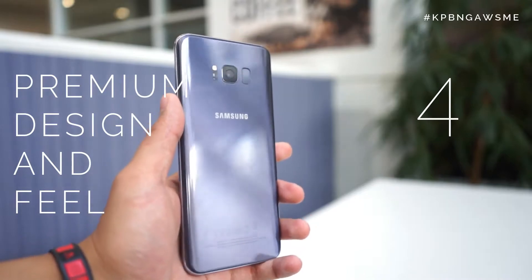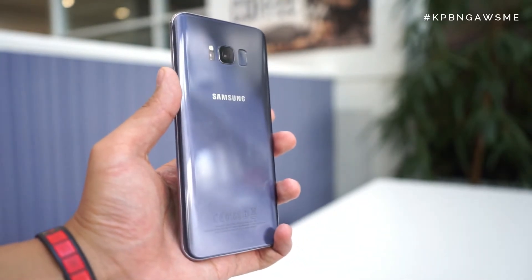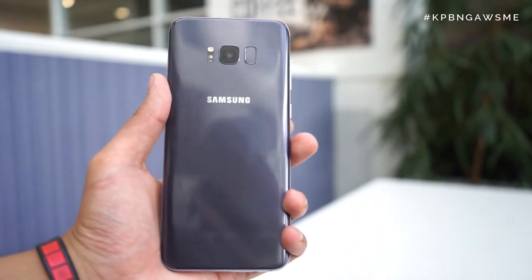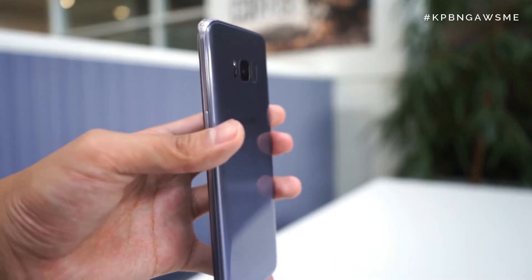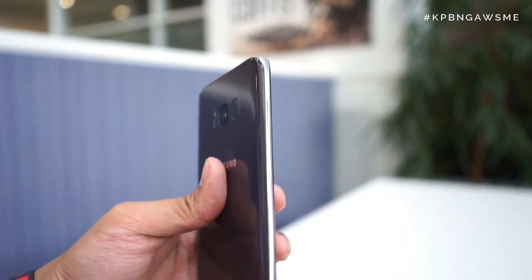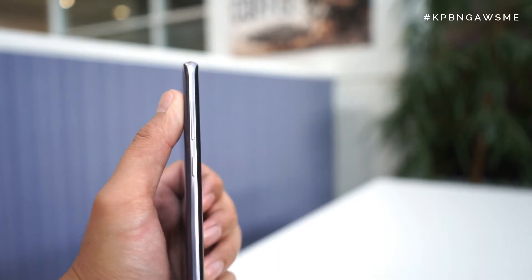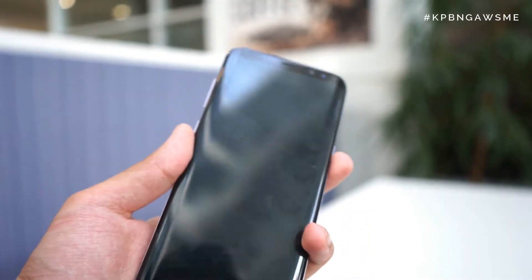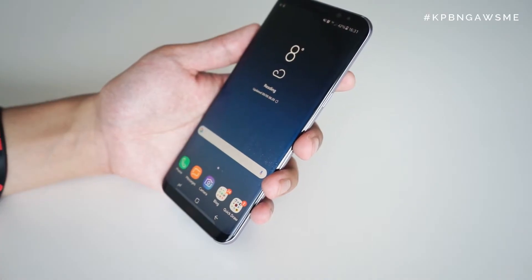Coming in at number four is the premium design and feel of the Galaxy S8 Plus. I really love the Orchid Grey — it's a really nice color and as it reflects in the light it emits a different shade. What makes this phone stand out is how, yes, parts of it are familiar to the S7 Edge, but it's a lot more refined and polished with a unique sense of feel and design. The curvature is less aggressive than the S7 Edge, making it a beauty to hold.